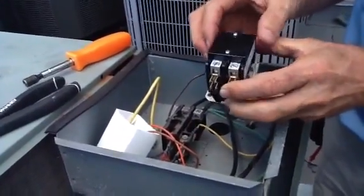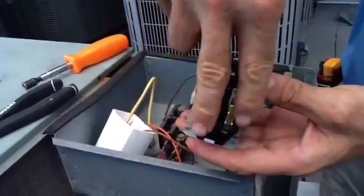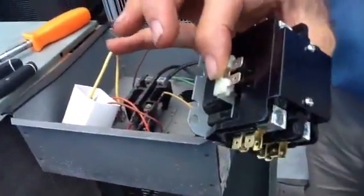Okay folks, what I want to talk to you about today — this is a 30 amp contactor. You have your line coming in, you'll have your line going out, and these are your low voltage contacts.